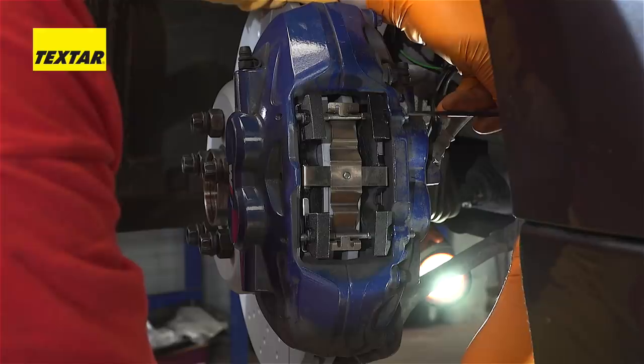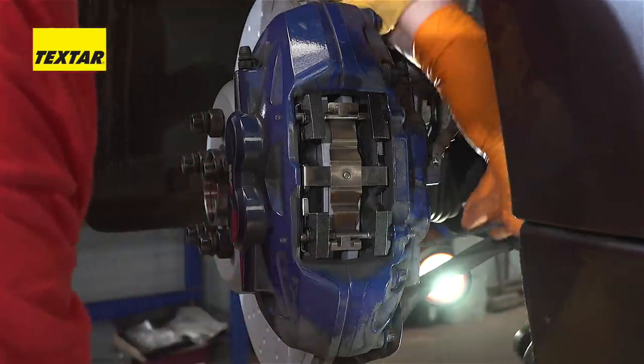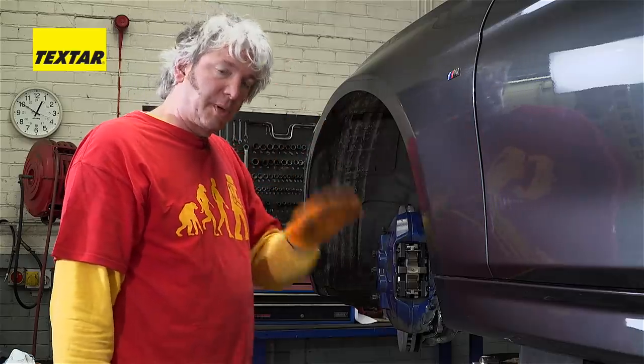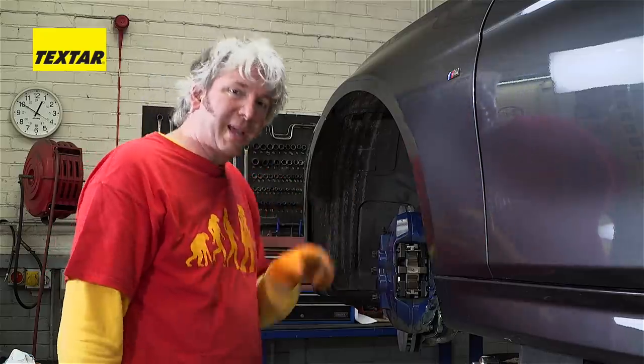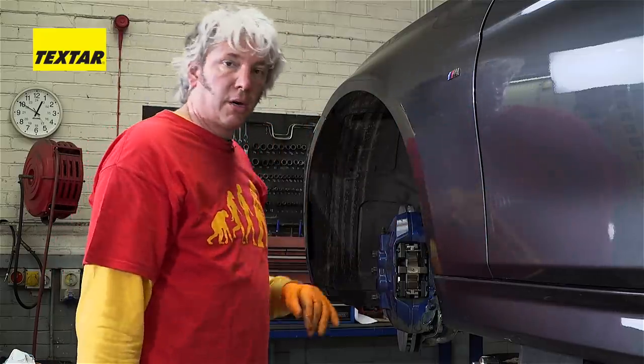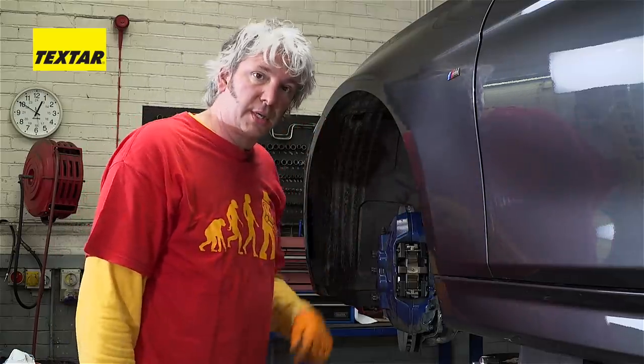The pads are now securely back in the calipers, so we're nearly done. The last thing you need to do — and you have to do this on each corner as you go — is give the brakes a bit of a squeeze to make sure the fluid is put back into all of the pistons. That way it's not going to spill out of the reservoir. And of course, if you're going to do one side of the brakes, you should always do the other side as well.